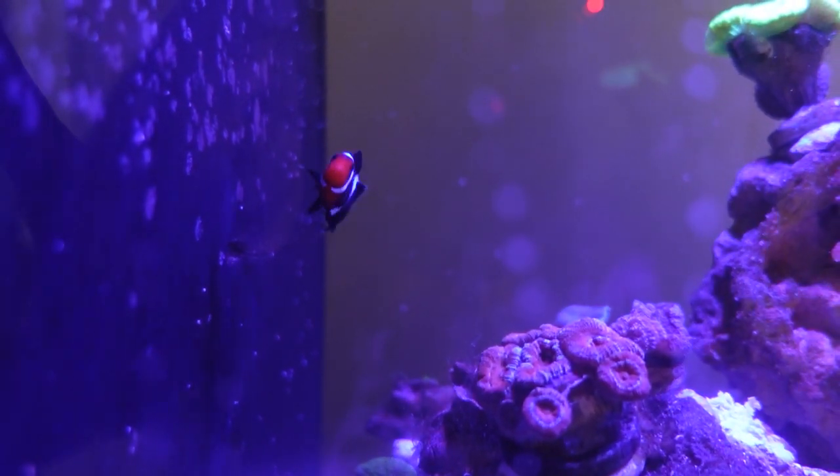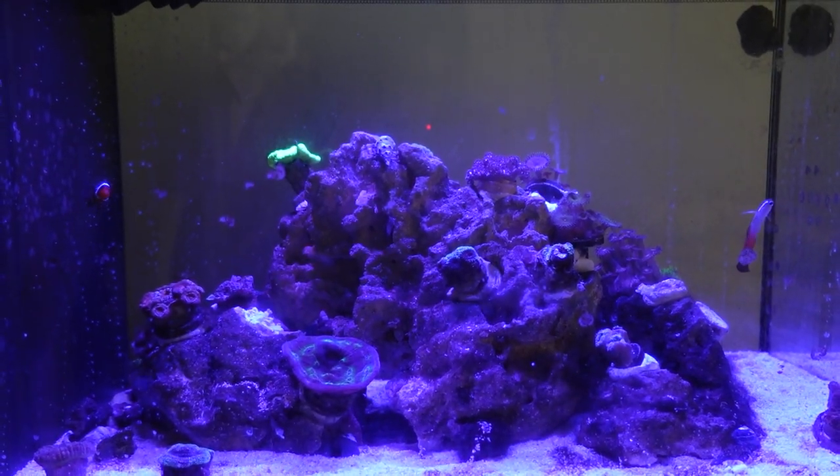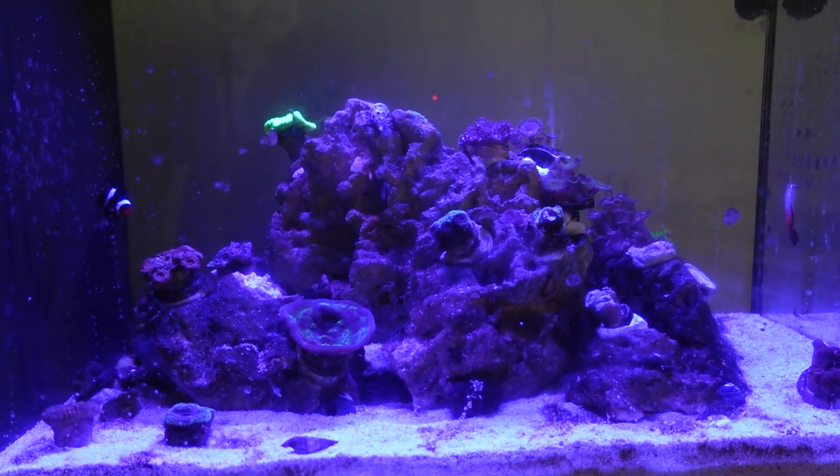I decided to get a clownfish to encourage my firefish goby to come out even more, and it's worked. Both the clown and the goby are always in the middle of the tank together.